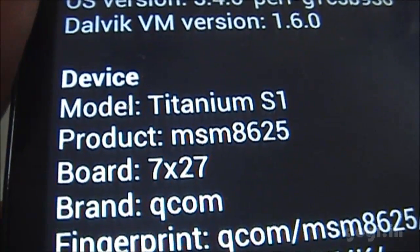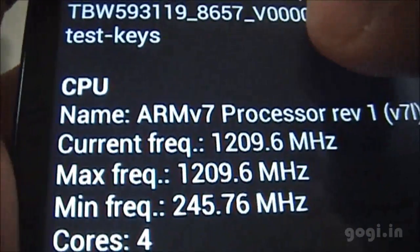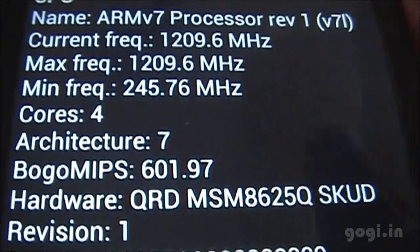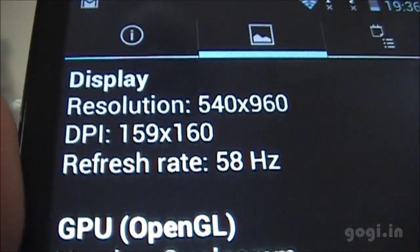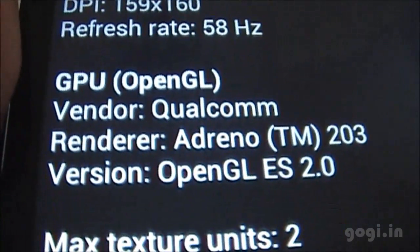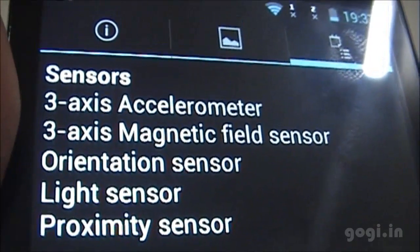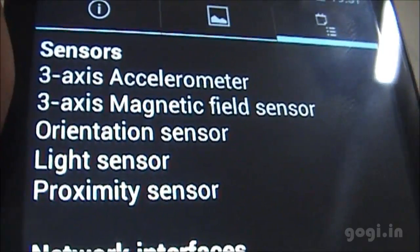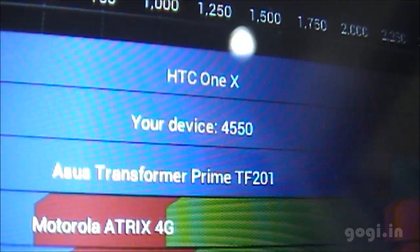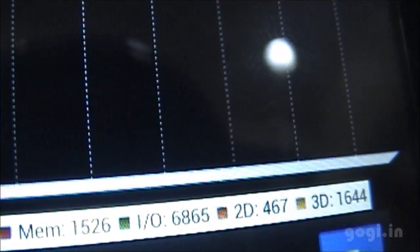Looking at system information: the hardware is MSM8625, ARMv7 processor clocked at 1.2 GHz, quad-core. The display resolution is 960 by 540 pixels and the GPU is Adreno 203. The sensors include accelerometer, magnetic, orientation, light, and proximity — however, the magnetic sensor is not working.